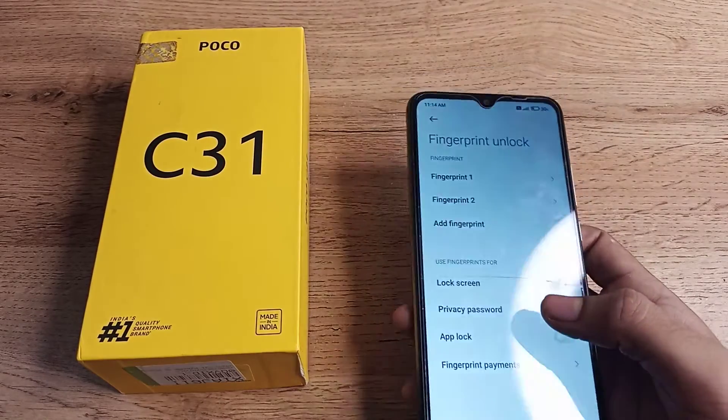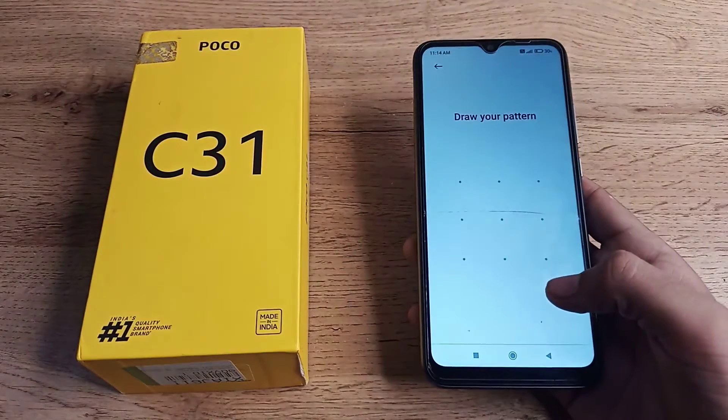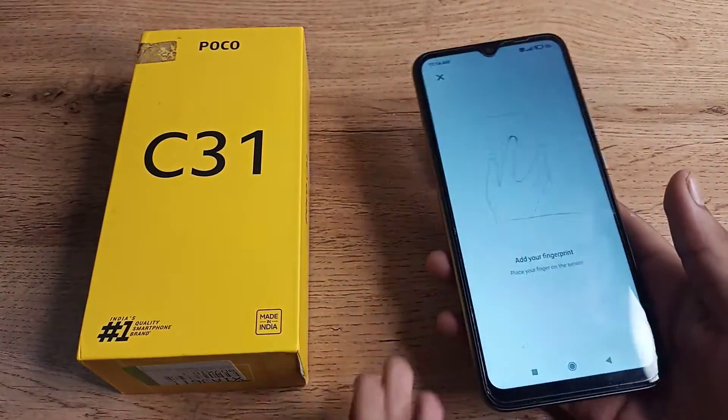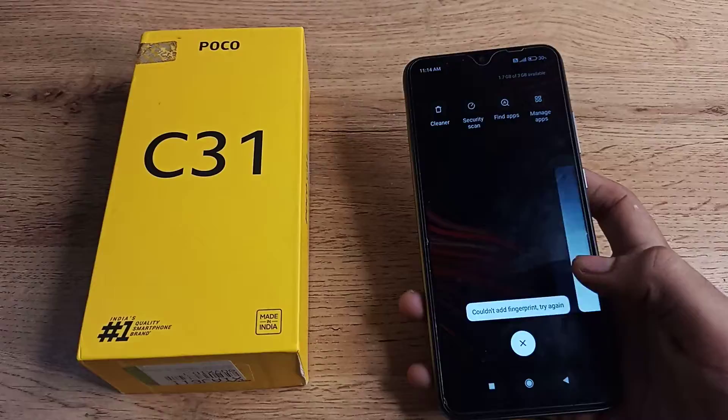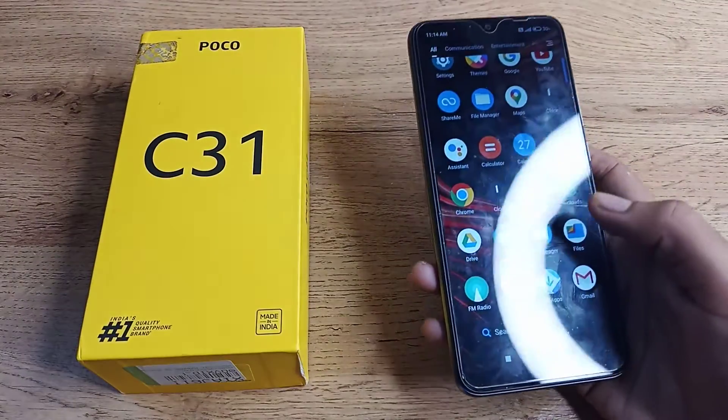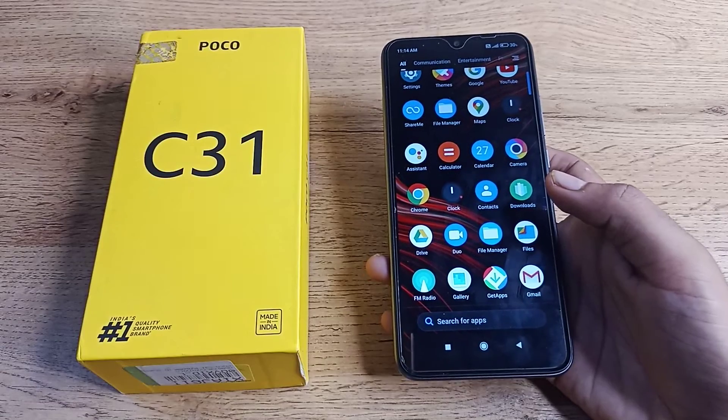You now have two fingerprints added. Just like that, you can add one more fingerprint using a different finger. That's how you add your fingerprint on your Poco phone.